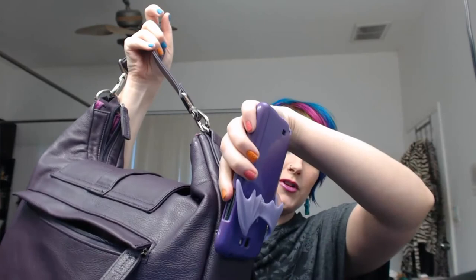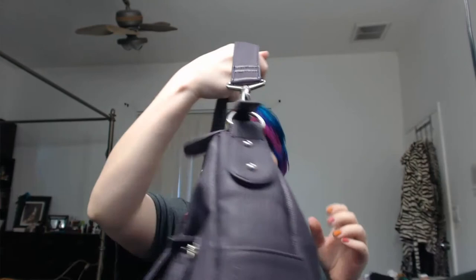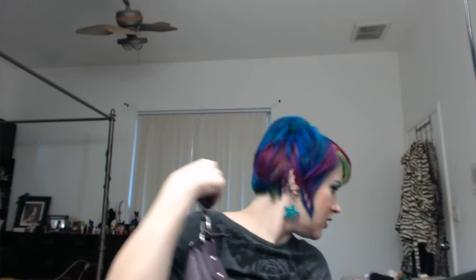One of the things I really love about it is that it has a short shoulder strap so I can wear it on my shoulder, but it also has a much longer strap that you can use as a crossbody if you prefer to carry it that way. And if you have heavy stuff, that helps, especially if you're going to be walking with the camera.